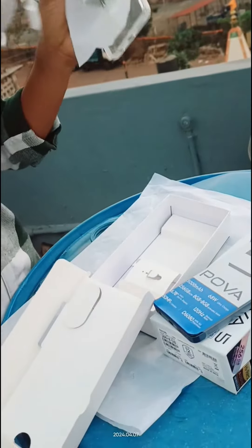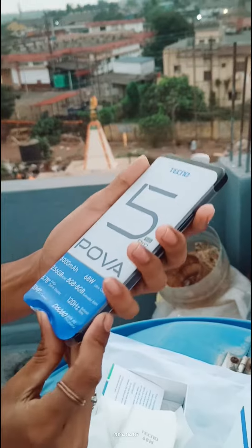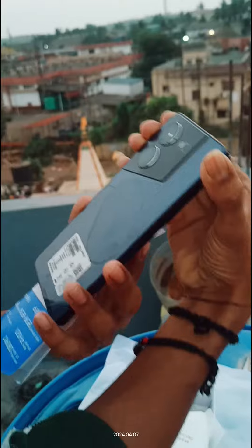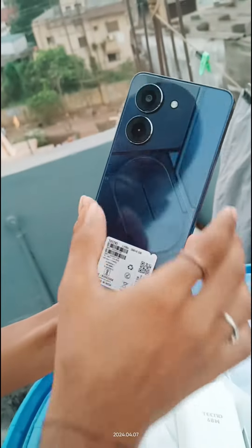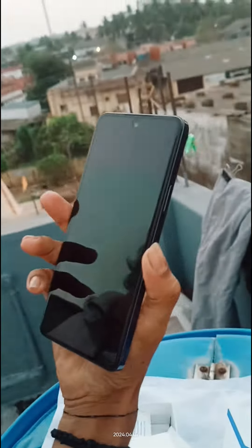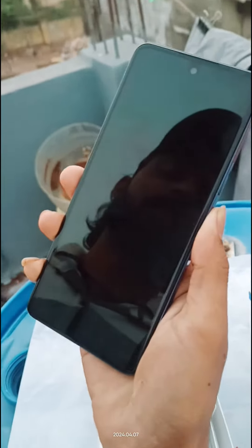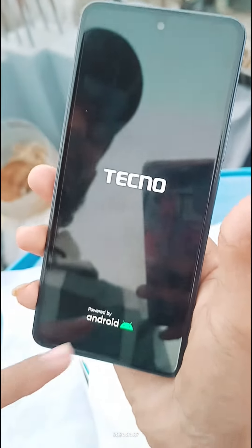This is it. I'm gonna get this — look at this! This method, light visual. I got TECNO power by Android. All right.